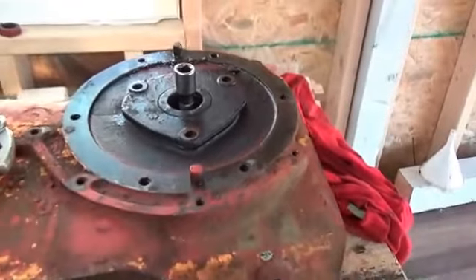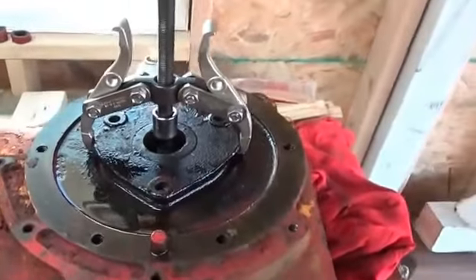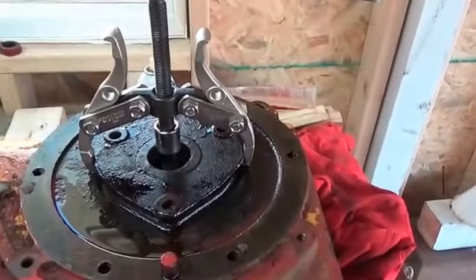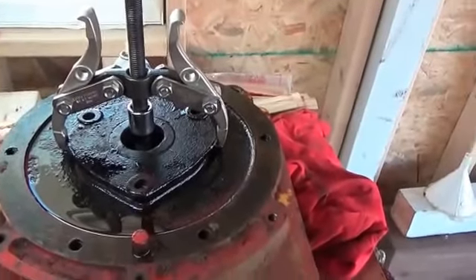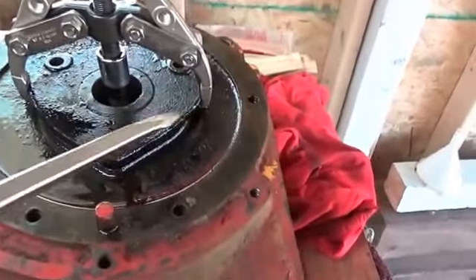Hopefully we'll have good results — I'll let you know in a while. Okay, here's an update: the puller seems to be working just fine. I'm not having to put that much pressure on it. Obviously I'm worried about cracking the edge of these flanges — it looks pretty cast.